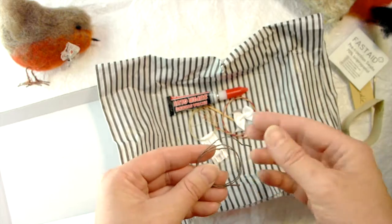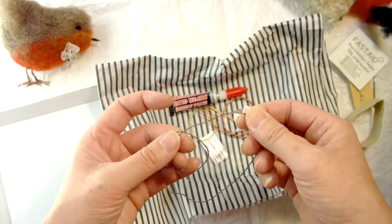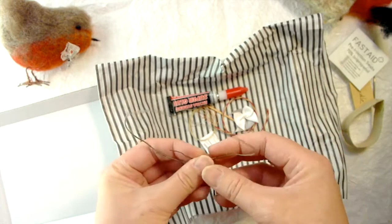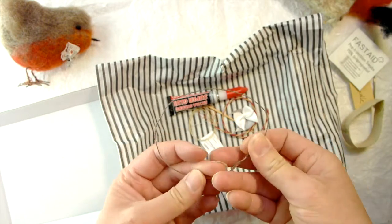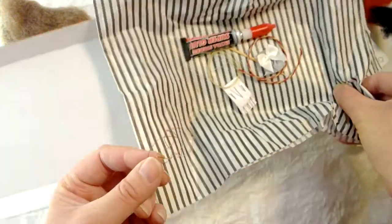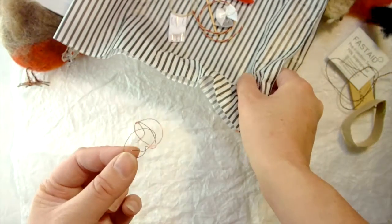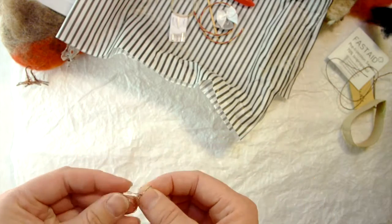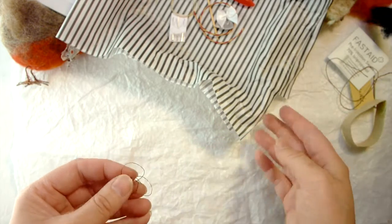Brown florist wire — green is really easy to get hold of, but brown is not as easy. Included in my kit are two lengths of 30 centimetres each. Also copper wire — jewellers use this kind of wire. It's very thin, very bendy, and a gorgeous copper colour. I've included two lengths, one for each foot.